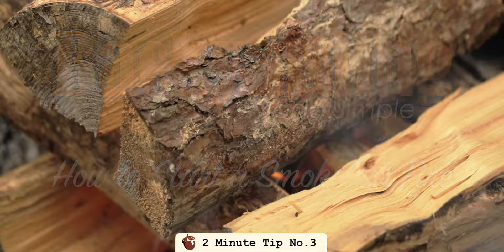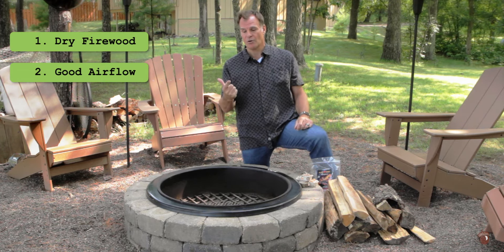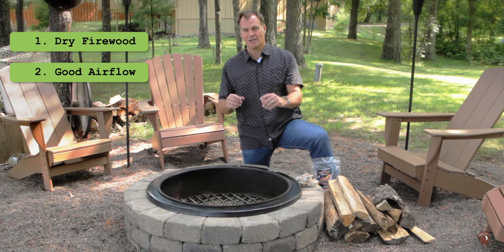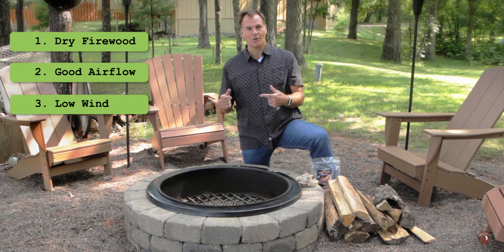If you do three things: one, start with nice dry firewood. Two, make sure you've got good airflow around the fire, underneath the fire, and through the fire itself — through stacking it nice and close, but not too close. And third, choose the right wind, the right time of day where the wind is minimal.